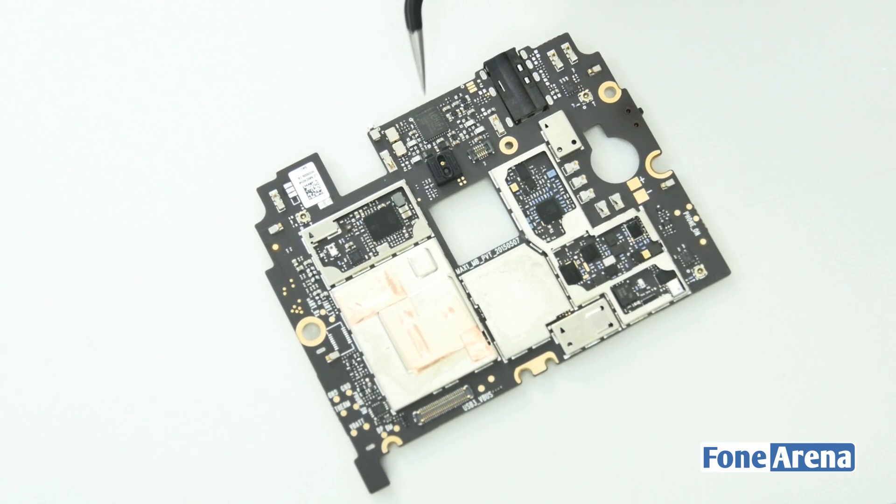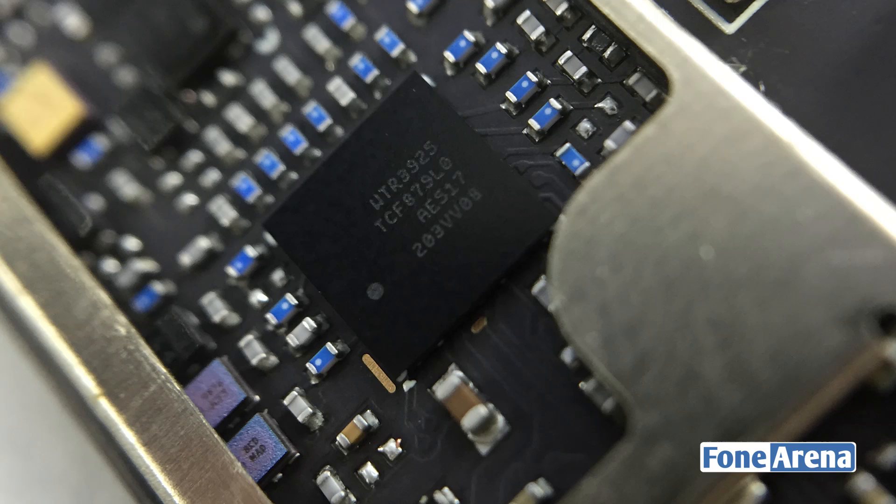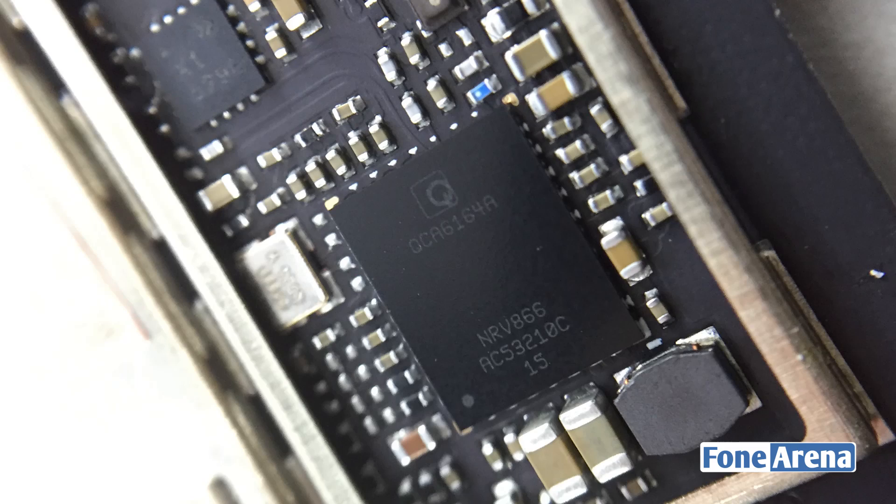Coming to the other side of the logic board, we have the Elite EVHQ7A audio chip, a Qualcomm WTR3925 transceiver, and a Qualcomm Vive 802.11ac chip.